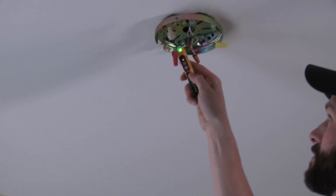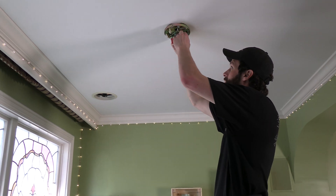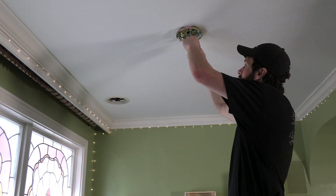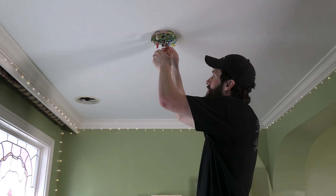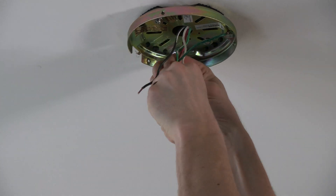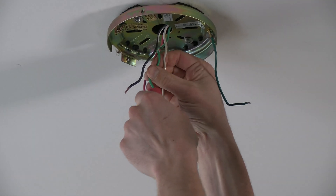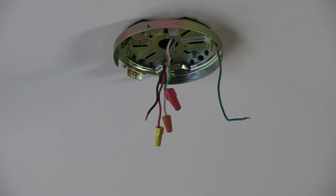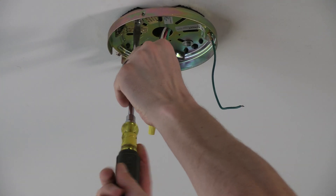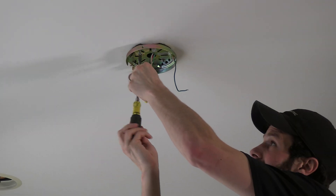We double and triple check everything because it's important. You never know when a white that should be a neutral is actually being utilized as a hot and just hasn't been properly labeled or connected. So taking precautions, I'm going to straighten these conductors out so I can get this mounting bracket down. Hopefully there's a box up here — things really get involved when you have to start putting in an electrical box because maybe the mounting bracket was just screwed to some framing and wasn't properly installed onto an electrical box. But I'm seeing a box up there, so that's huge. You can add a trip to the hardware store and an hour to the project if there's not an electrical box, because it is required.